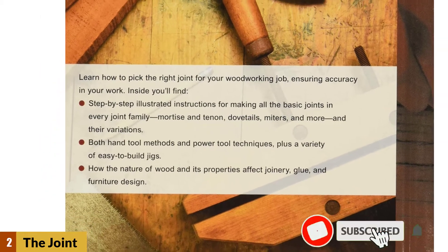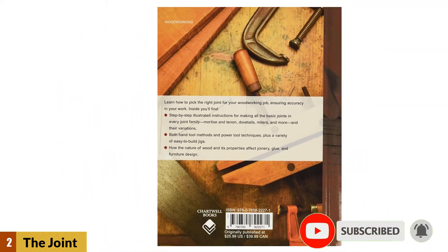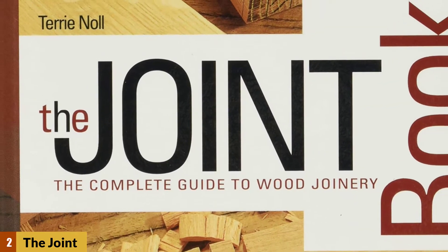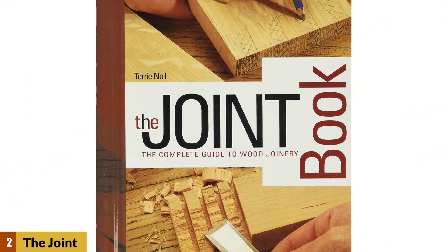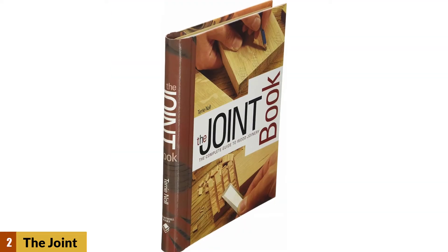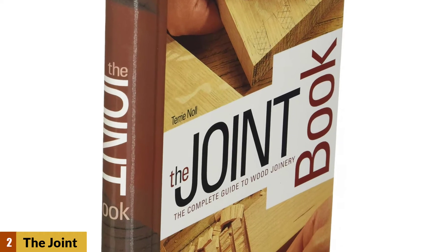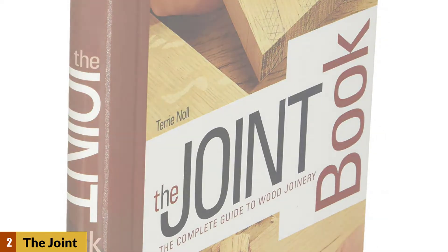Inside this book, the reader will find step-by-step illustrated instruction on basic joinery including dovetails, miters, and mortise and tenon joints. It also covers both power and hand tool techniques. Another thing the reader will find is the nature of wood and how it affects the design of furniture and what glues can be used with it. All of this comes together in an easy-to-use workshop reference for intermediate and advanced woodworkers.